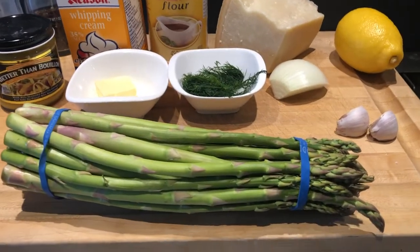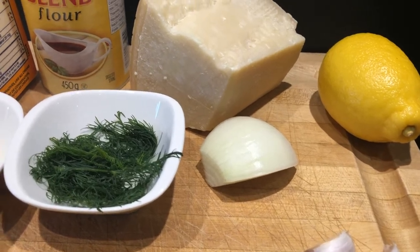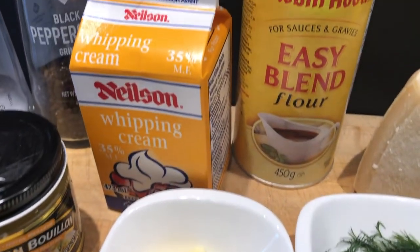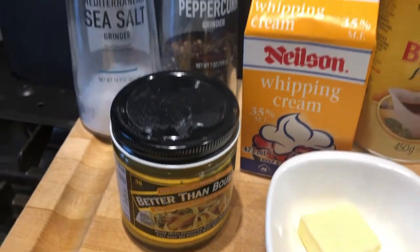For the grocery list, we'll need a bunch of asparagus, a couple of cloves of garlic, some fresh lemon, some onions, some fresh parmesan, fresh dill, butter, some flour, 35% whipping cream, some chicken broth, and salt and pepper to taste.